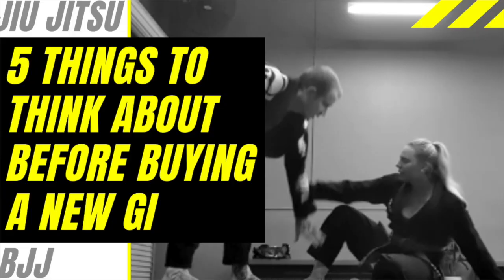Hello, beautiful, strong, happy and healthy people. Tia Marks here and in this video, I'm going to give you guys five things that you need to think about before buying a brand new gi. And that's because, guess what, I finally got a new gi.